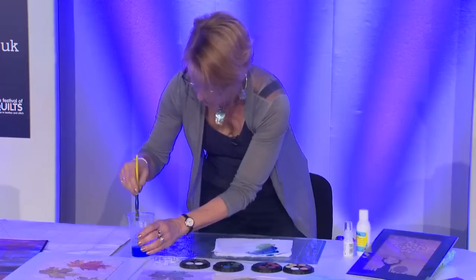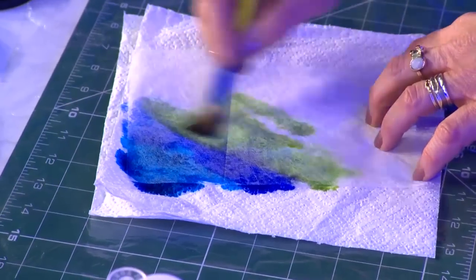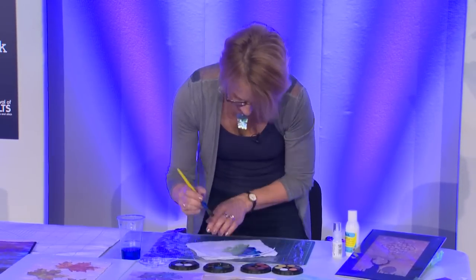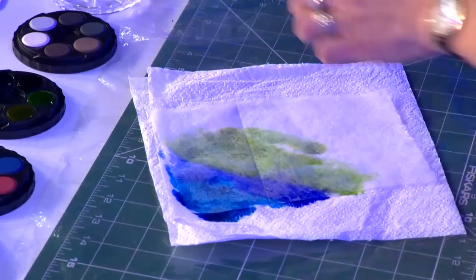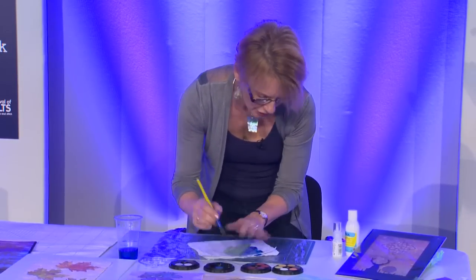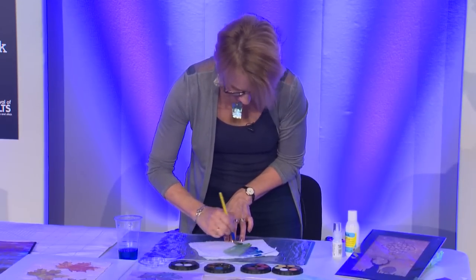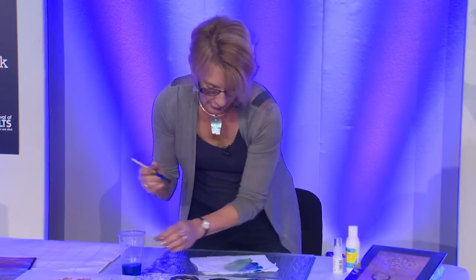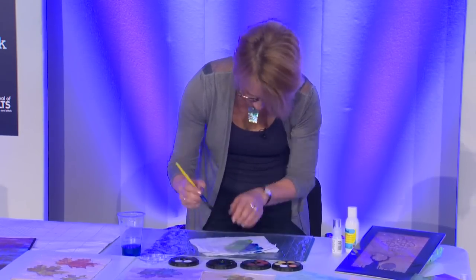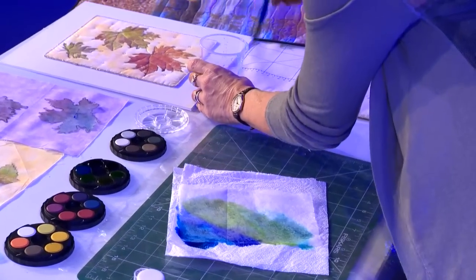I'm going to work my way round the colour palette — going into the greens, going into some of the more yellowy greens now. And you can probably see, because I've got kitchen paper under this, that there's a real intensity of colours with this. Normally I would probably work just on the plastic and leave the Lutrador to dry overnight, in which case it will absorb back a lot of colour. But because this is a quick demonstration, I have got the kitchen towel underneath which is absorbing quite a bit of the colour.